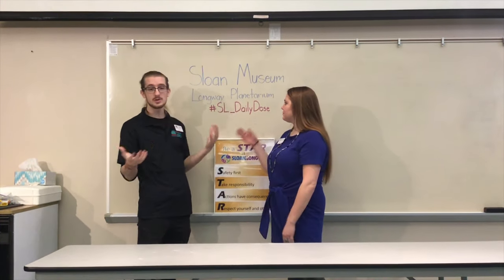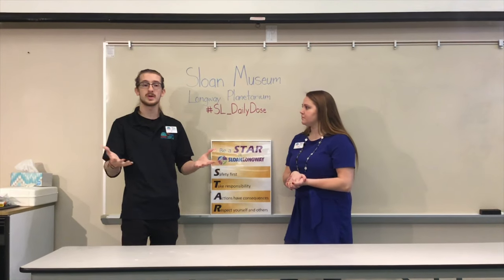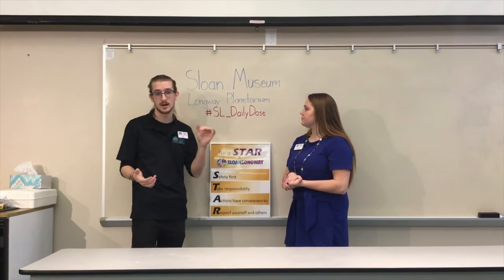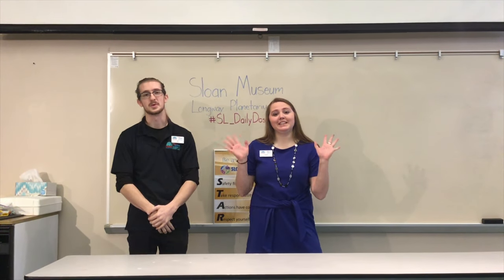Anything that you do with us or with our experiments, please feel free to share using the hashtag SL_DailyDose so that way we can see what you guys are doing at home — we'd really like to see what kind of impact we're making. Thanks for watching!